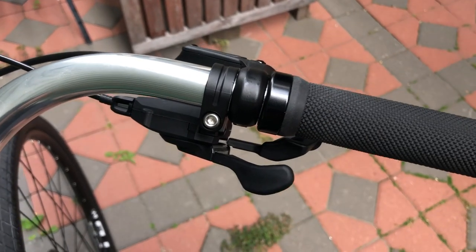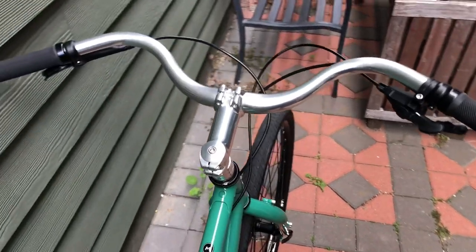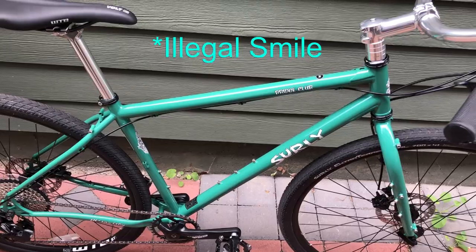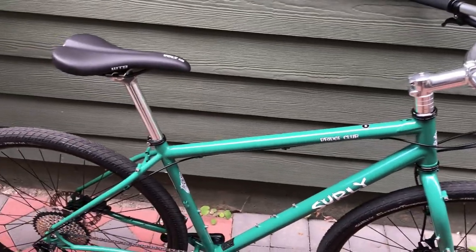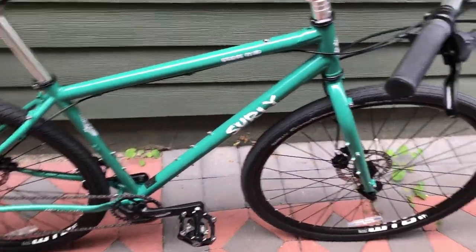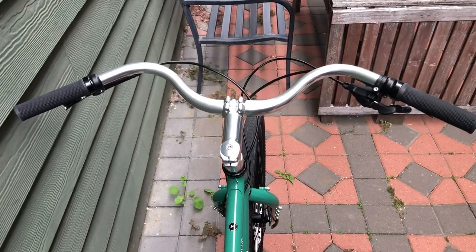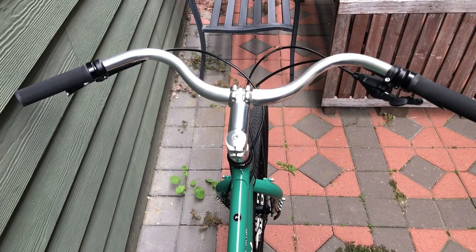Moving on to the bars — these are Surly Terminal bars. You can see this raw metal finish, which I kind of like. The lipstick color is the only one that has this finishing kit with the raw metal bars, stem spacers, and seat post. The rest of the bike is blacked out as you'd expect from a modern bike, but it's got this classic touch up top. The bars have a bend to them and they're very wide, with the option to cut them down if you prefer a narrower bar.